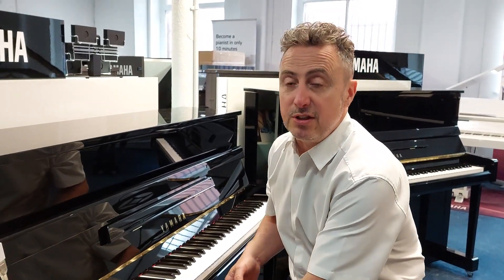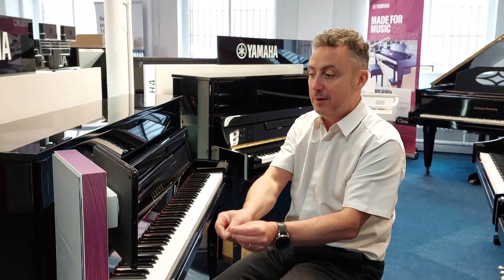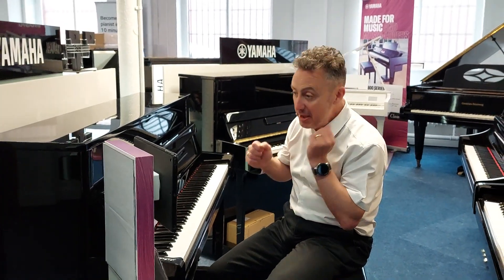That's the Yamaha Smart Pianist app that connects to this Yamaha B2 Silent Piano. It just opens up a whole new world for you, particularly for practicing silently.